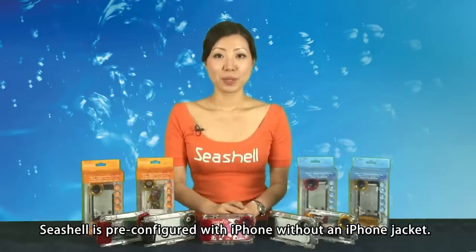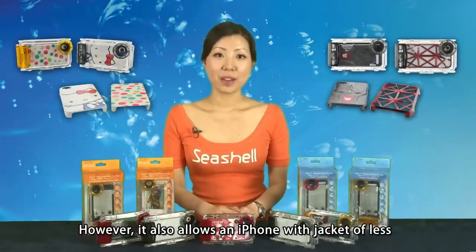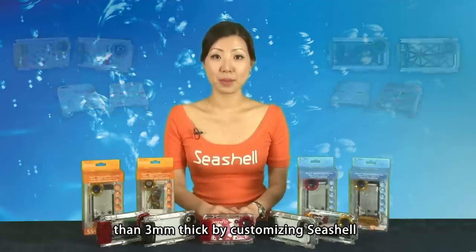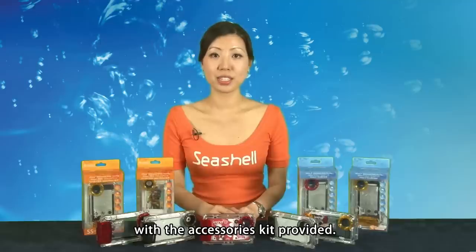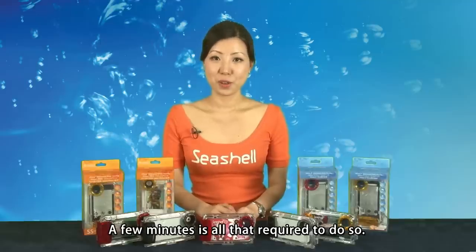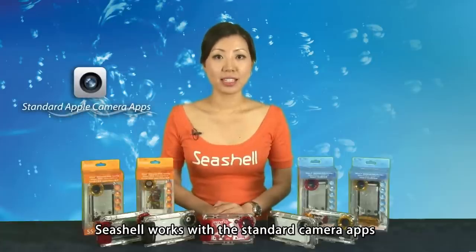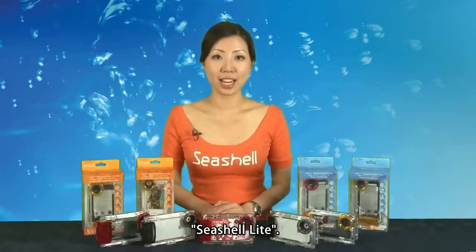Seashell is a perfect fit for iPhone without an iPhone jacket. However, it also allows an iPhone with a jacket of no more than 3 millimeters thick by customizing Seashell with the accessories kit provided. A few minutes is all that is required to do so. Seashell works with the standard camera app that comes with iPhone. We also provide a proprietary app, Seashell Night.